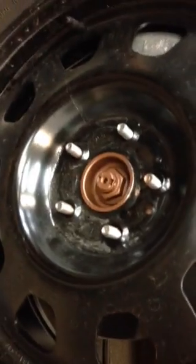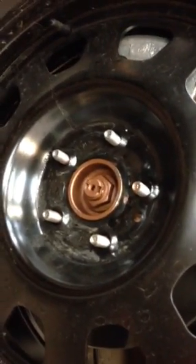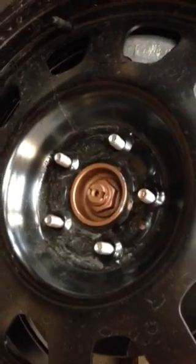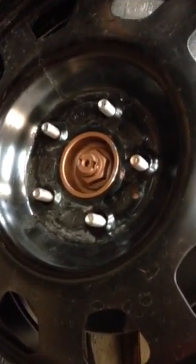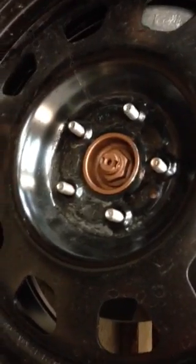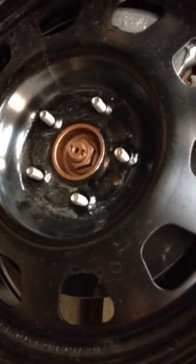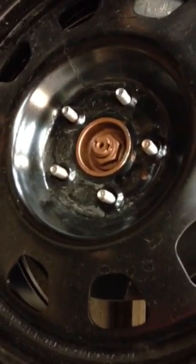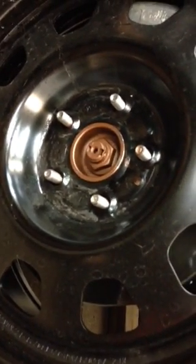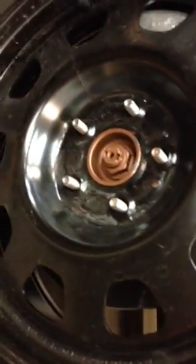This is the proper way that rims should be sold and installed. A lot of places will sell lug-centric rims because it's easier for the manufacturer to make one hole that's bigger to fit all vehicles. For example, a Hyundai, Kia, and Mazda use a 67.1 bore, whereas a Honda uses 64.1 and Toyota uses a 60.1 as the diameter for the hub bore — but they all use a 5x114.3.